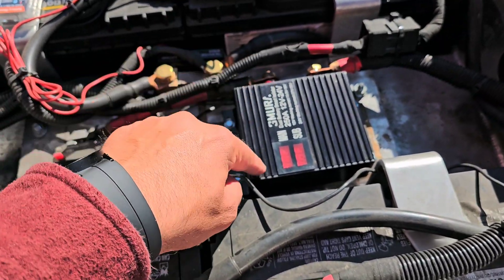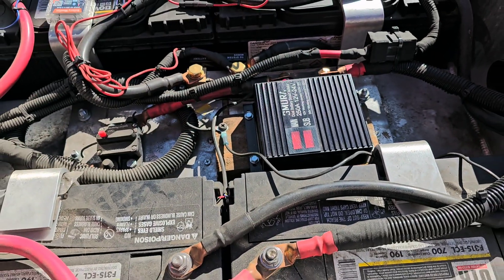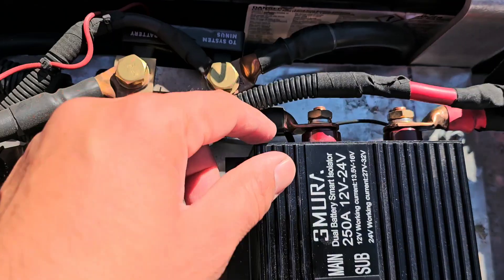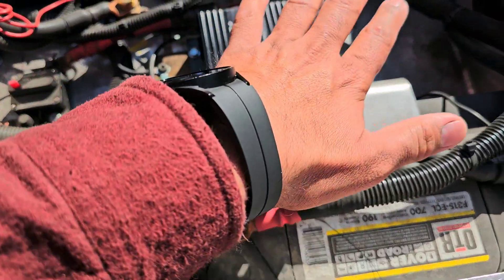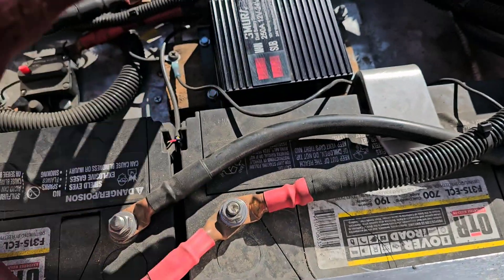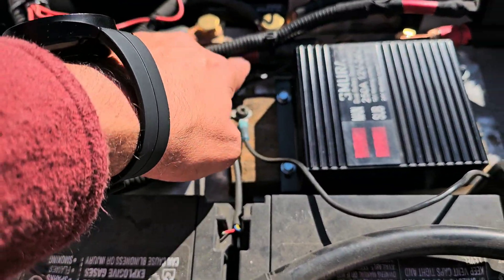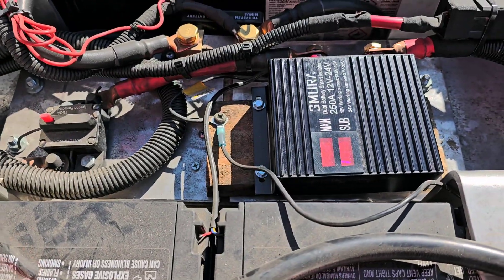The isolator also helps — if you ever need to start, there's a button you can press. I use these batteries as a bank, so I use heavy cable — it's two over zero gauge.